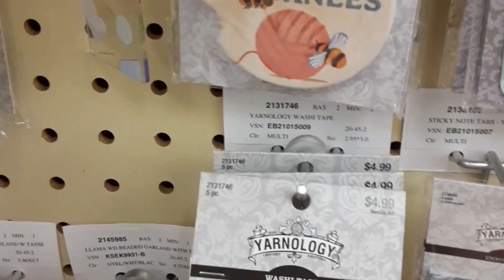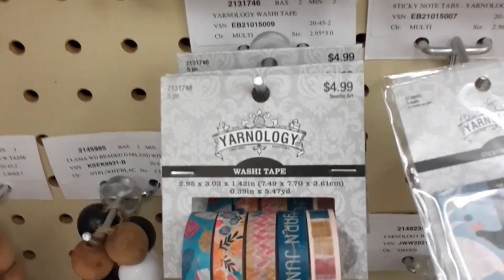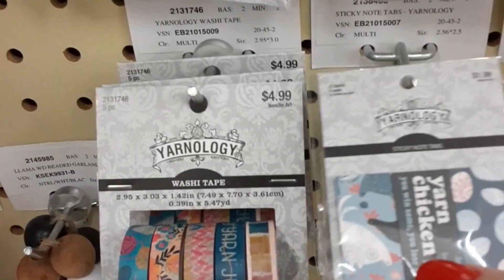Oh, there's a whole bunch of washi tape. There's a video that says '10 ways to use washi tape.' Yarn chicken — that's why I'm here today, because I had to play yarn chicken and I lost.